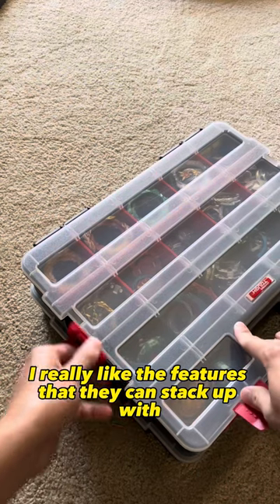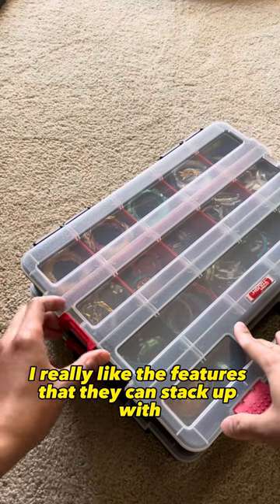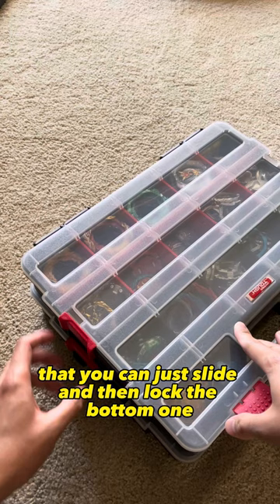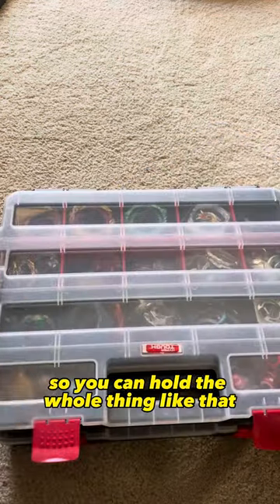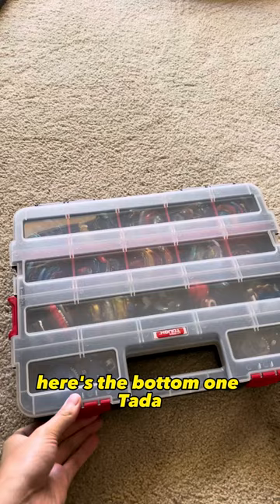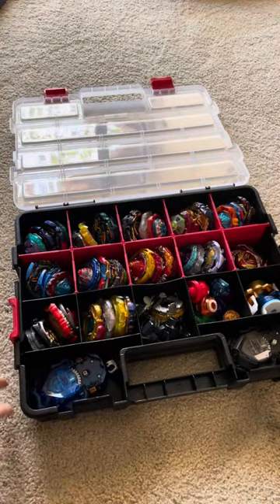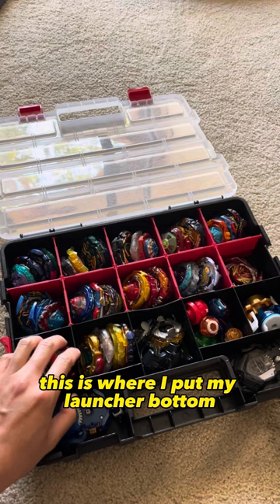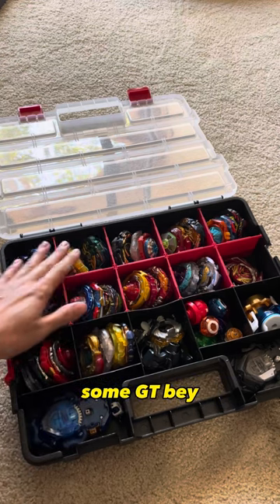I really like the feature that they can stack up — there's this little part that you can just slide and lock the bottom on, so you can hold the whole stack for carrying. Here's the bottom one — this is where I put my launchers. Here's the bottom: some Astro Beys, some GT Beys.